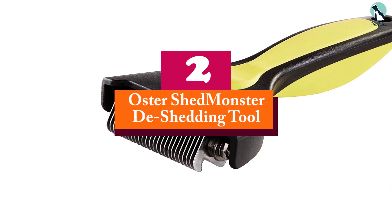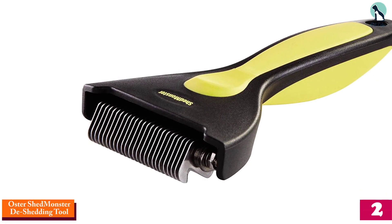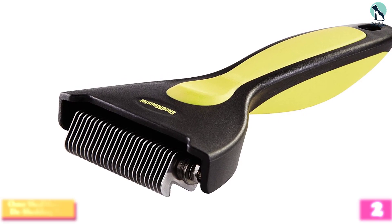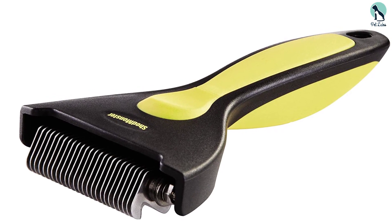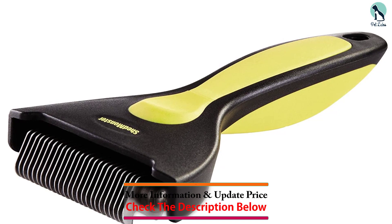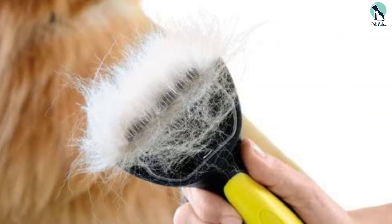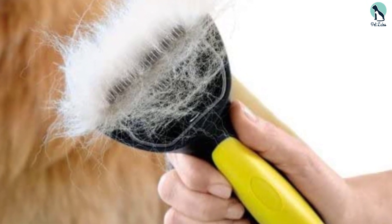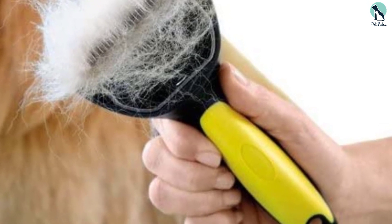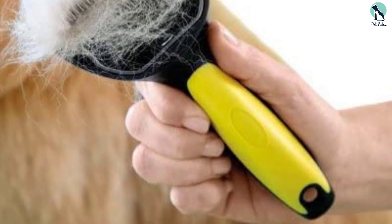At number two, we have the Oster Shed Monster de-shedding tool. It is not only meant to remove shedding fur but to reduce your dog's shedding in general. With smooth edges similar to the Rubel dematting tool, it is equally efficient on thick-haired dogs as well as dogs with sensitive skin. The brush is smooth and sleek in design, meant to fit easily in the palm of your hand. It has stainless steel curved teeth and a non-slip handle, allowing you to easily remove the sticky undercoat that traps your dog's matted fur.